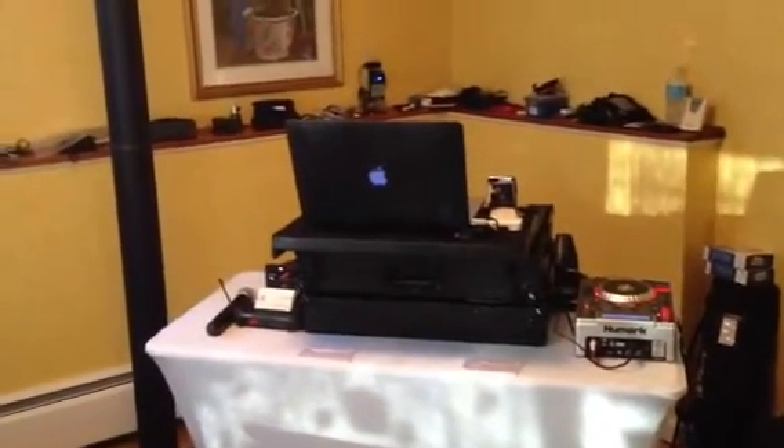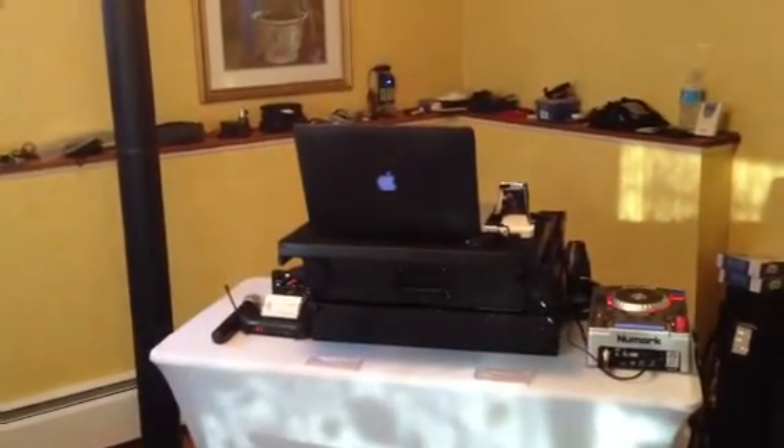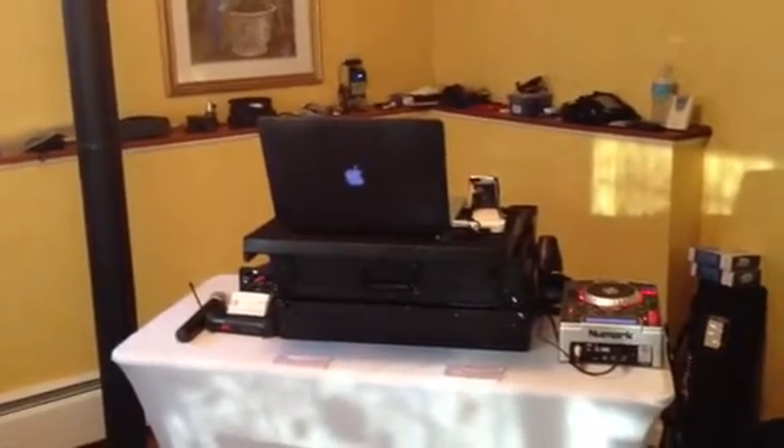Hey everybody, DJ Lee here. I'd like to give you just a quick look at the Denon MC6000 Mark II mixer — a new acquisition that I've recently added to my inventory.